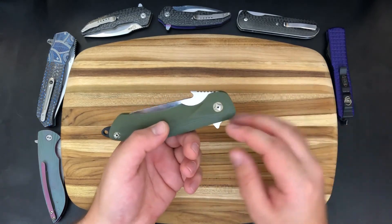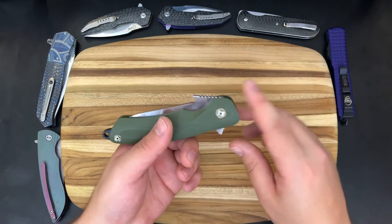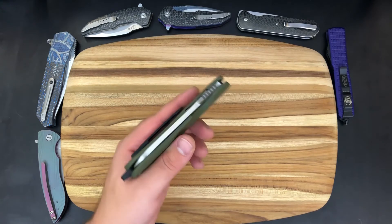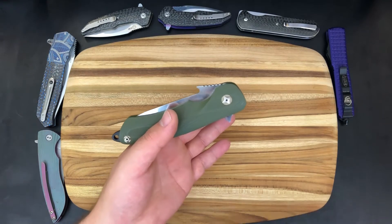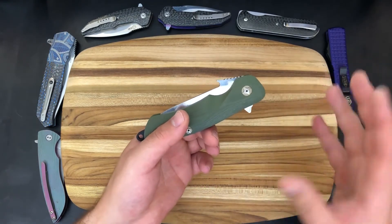If you're going to do a light detent for the wave, just give me a thumb stud or do it wave-only. That was just kind of a bummer that I couldn't really use this as a flipper. Having said that, this knife functions incredibly well using the wave functionality, and I'm going to cut to a clip of me showing that to you right now.